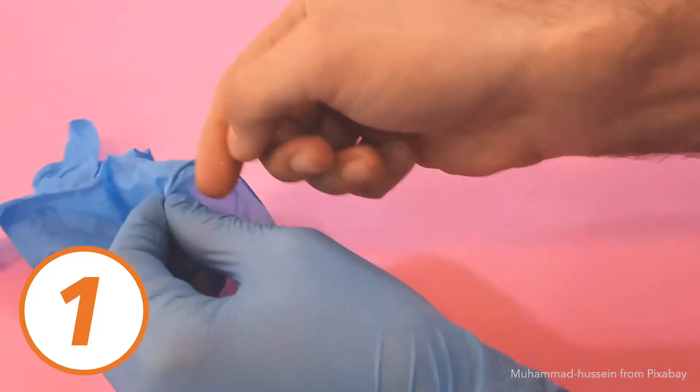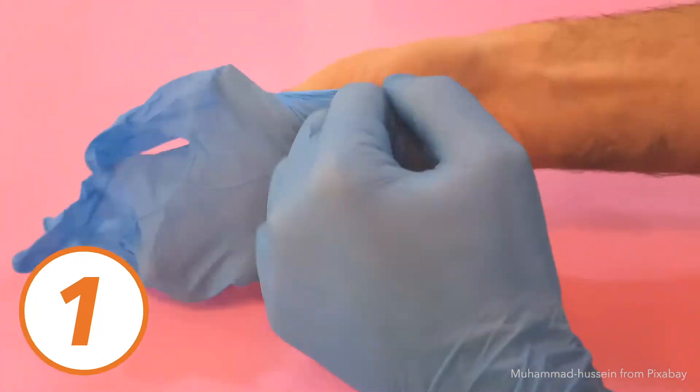Number one, when cleaning use disposable or reusable gloves, such as these, to perform cleaning and disinfection.